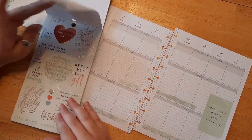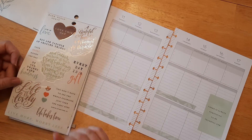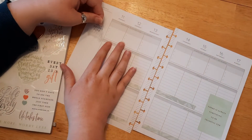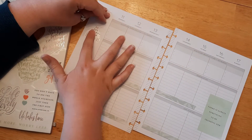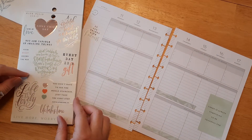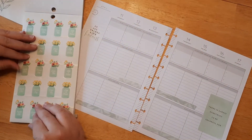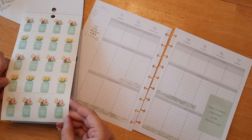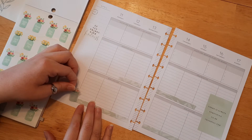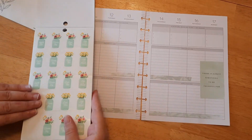I'm scrolling through to see if there's anything else I want to use. I like this one that says 'do all things with kindness,' because the Lord is always with us and we should share his love and do whatever we do like we're doing it for the Lord. There's also one that says 'enjoy life' — I'm going to use that one. I just need a little cute vase sticker, I guess.